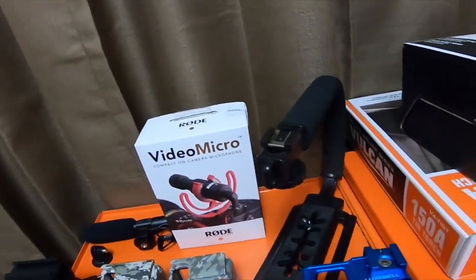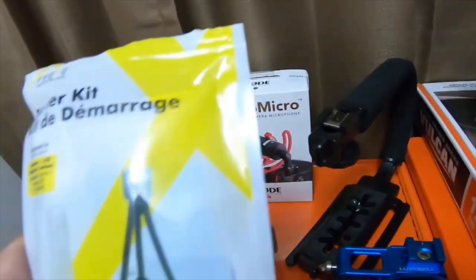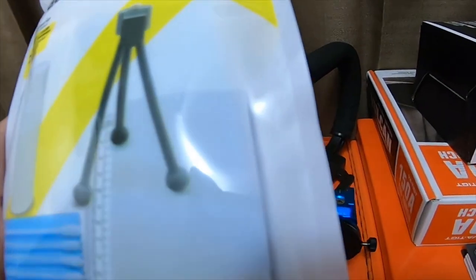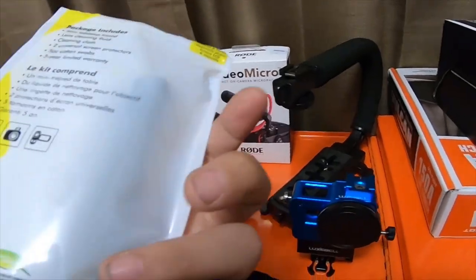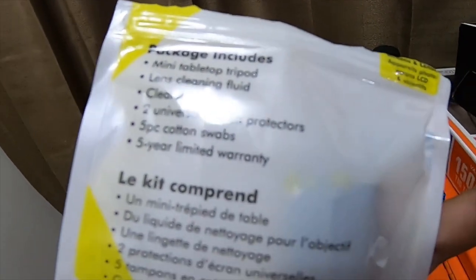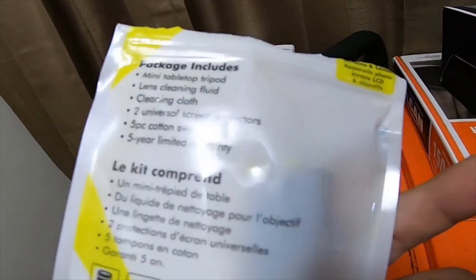And a bunch of other things. This bracket also came with a little mini tripod and some lens cleaner, looks like a measuring tape, and a cleaning cloth, some Q-tips, a mini tabletop tripod, lens cleaning fluid, cleaning cloth, two universal screen protectors, and a five-pack of cotton swabs.